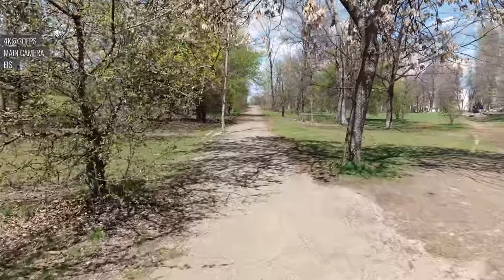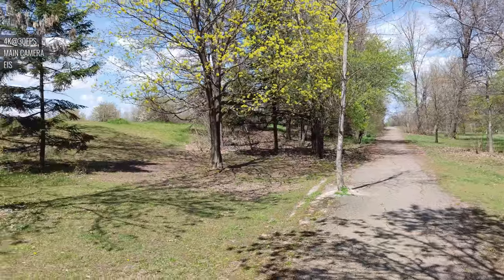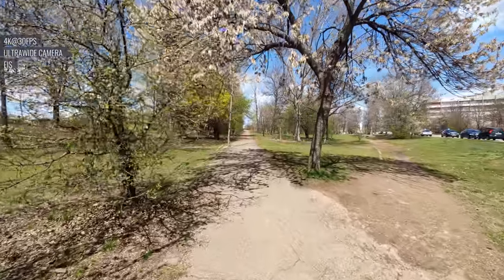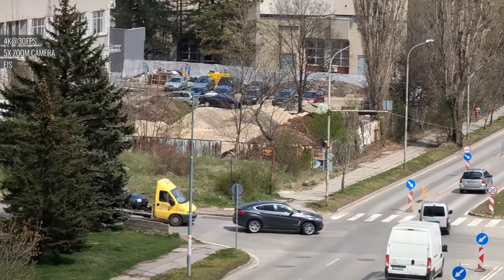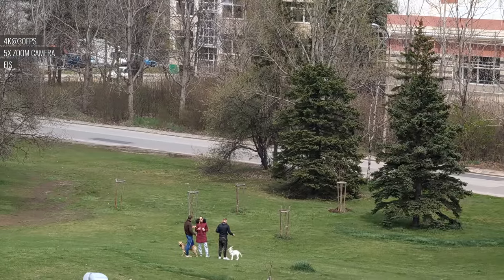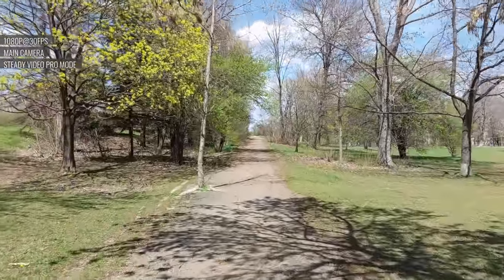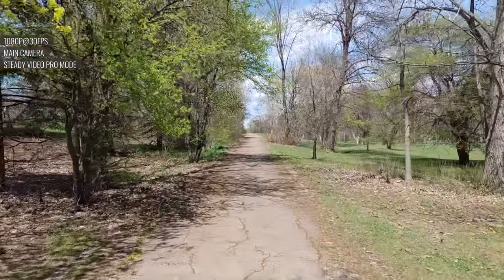Stabilized footage with the main camera was impressive — walking was softened and pans were handled without abrupt transitions. Stabilized footage taken with the ultrawide camera was even better thanks to the shorter focal length. We haven't seen 5x zoom footage as stable as the one from this camera — there were no micro jitters, just a gentle wave as the phone ironed out our movements. Despite the name, the steady video pro mode wasn't all that impressive. It didn't manage to stabilize footage while running very well and it's locked into 1080p.